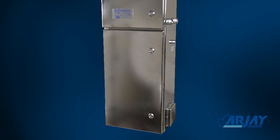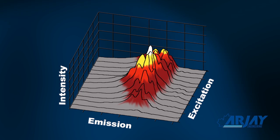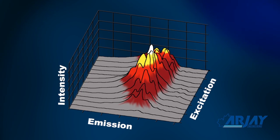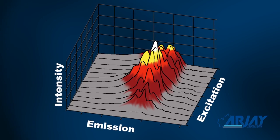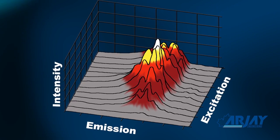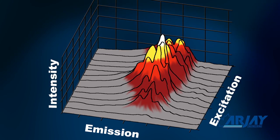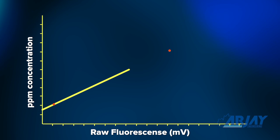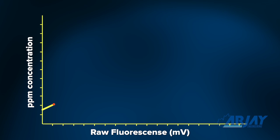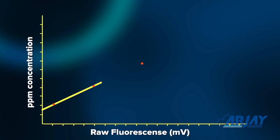Routine maintenance will be required to assure a successful operation. Since different oil types will provide different fluorescence yields and varying signature peaks, a site calibration is done. This matches the fluorescence reading of your stream sample against a lab analyzed PPM value. A minimum of two calibration points are entered so that the RJ processor can determine an internal slope of fluorescence versus PPM. Up to five points can be added to define a tighter curve and range for high accuracy applications.